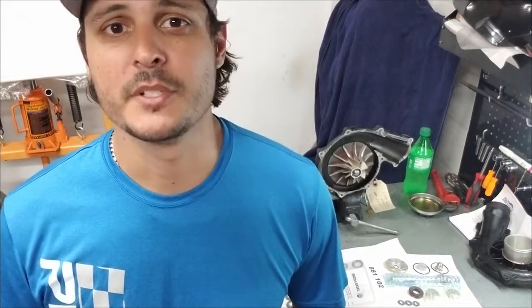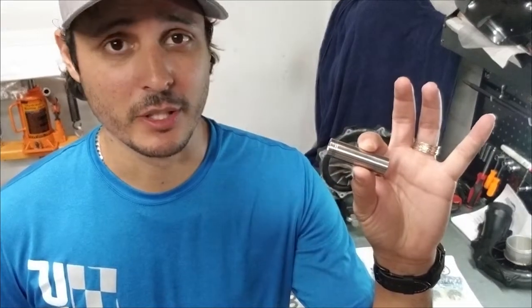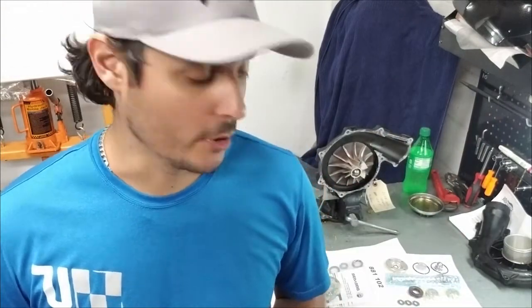Hey guys, Joe Zamataro with PWCMuscle.com. You probably found this video because you're looking to rebuild your supercharger yourself and you're having trouble with this spacer that comes in the OEM rebuild kits.